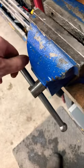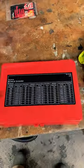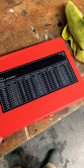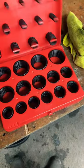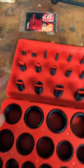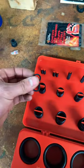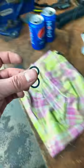But some of them are square and they can really pinch you. So here's a little trick: if you're any self-respecting shop guy, you're gonna have one of these shitty o-ring kits from Amazon or Princess Auto. Flip it open, find a diameter that matches the shaft of the handle, and grab two of them.